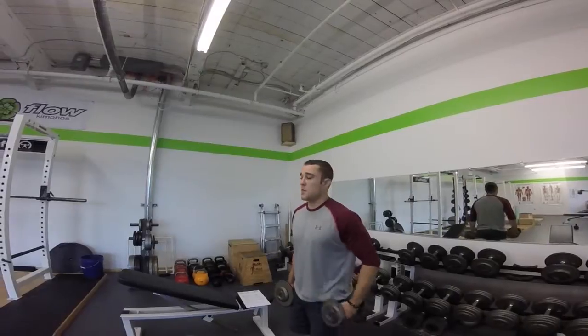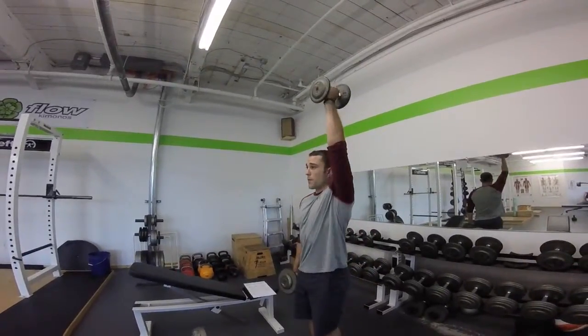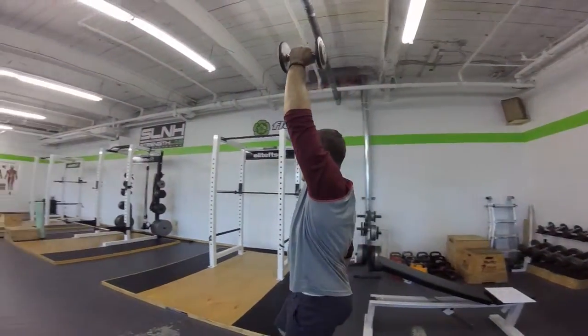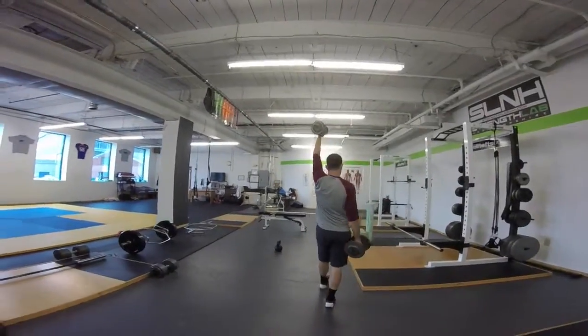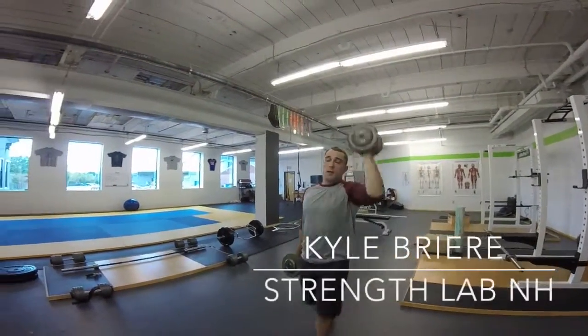Everything applies the same as the farmer's walk: keep the core set, chin tucked, and press overhead. From here I'm going to just walk slow and look to balance the two. And that's the cross carry at Strength Lab New Hampshire.